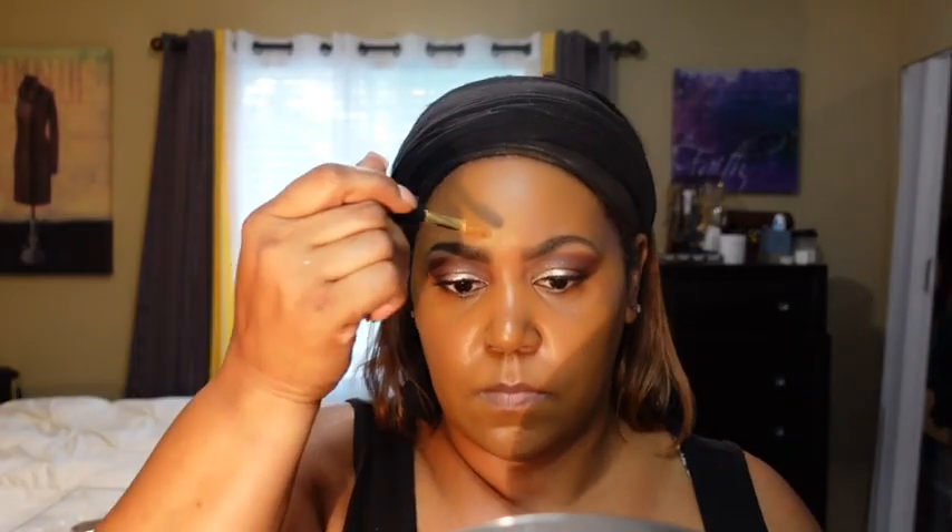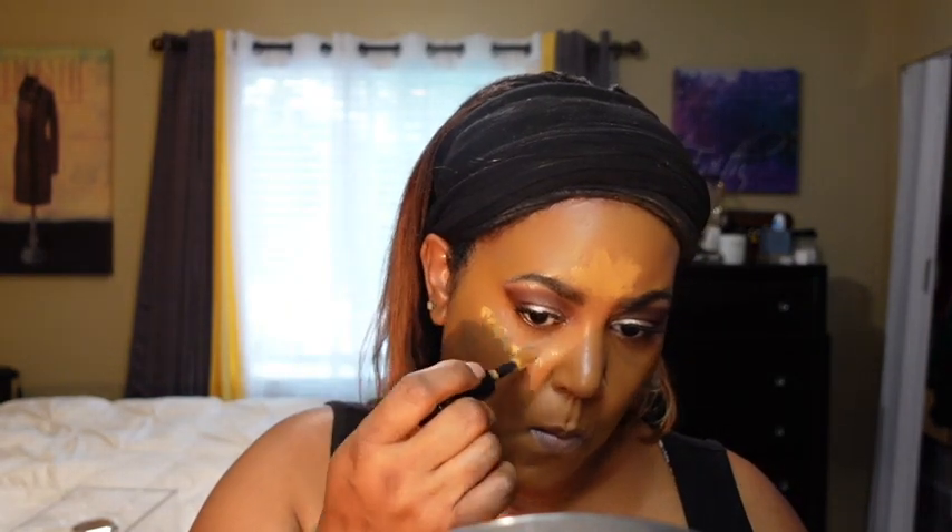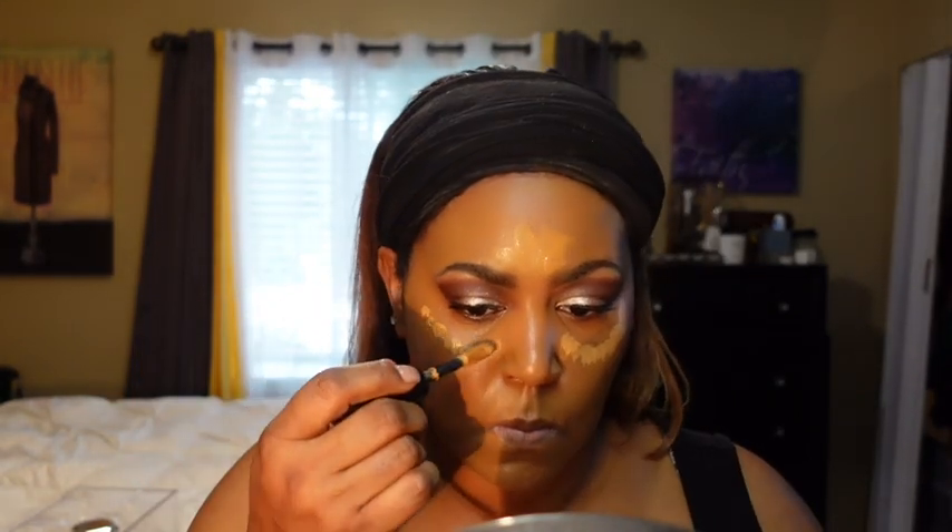Now I'm going in with my Makeup Forever Matte Velvet Skin concealer to highlight. I put a little crown of it on my forehead — it may look like streaks but that's my crown highlight where light hits. Then I put dots under my eye. I don't start from the inner corner like many YouTubers because I have lines under there — I take it from about mid-eye outward and up toward the eye. Then I'm going in to contour using MAC NW55, which is their foundation stick — it's a little orangey but it works great for contouring.